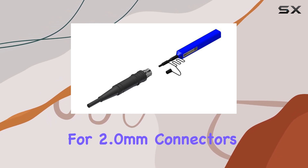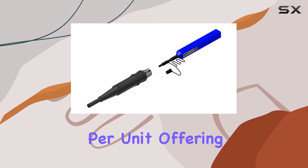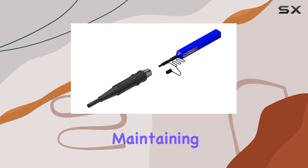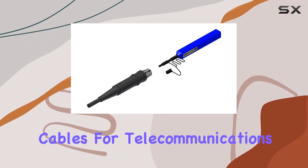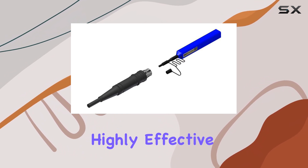Ideal for 2.0mm connectors, this cleaner boasts over 525 cleanings per unit, offering excellent longevity and cost-effectiveness. Whether you're maintaining fiber-optic cables for telecommunications, data centers, or home networks, its dry cleaning method proves highly effective.